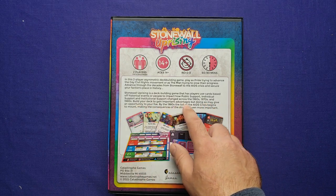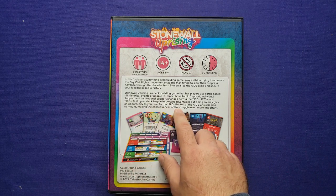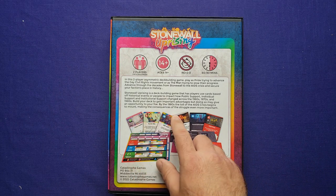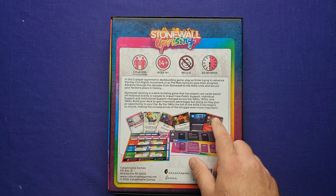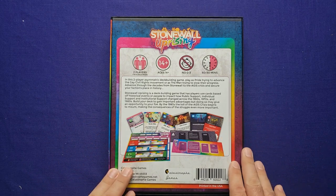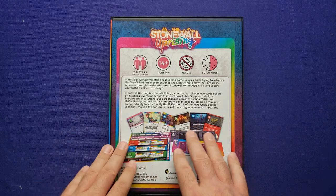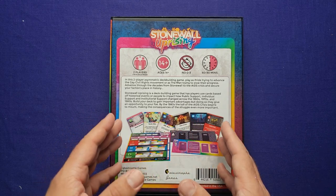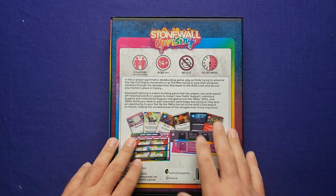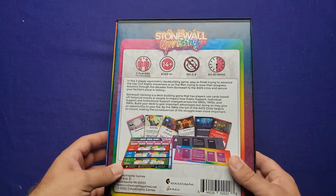Build your deck to gain important advantages, but doing so may give an opportunity to your foe. By the 1980s, the toll of the AIDS crisis begins to mount, making the consequences of the struggle even more important. It sounds great. I love how historical it sounds. I love how it's a card-driven game — not just a deck-builder, but it sounds almost like a card-driven war game. I love the colors and the subject matter. I think this is an important subject matter.